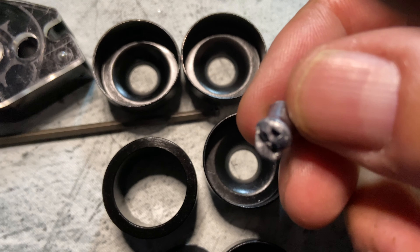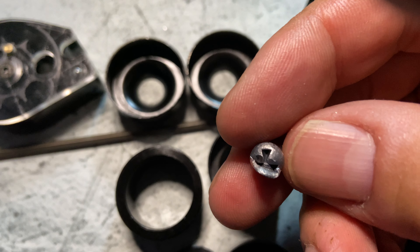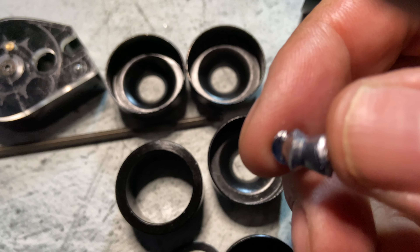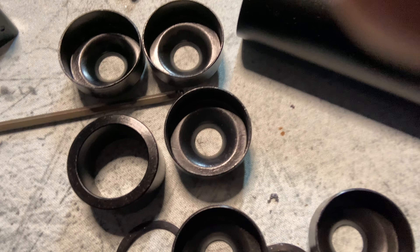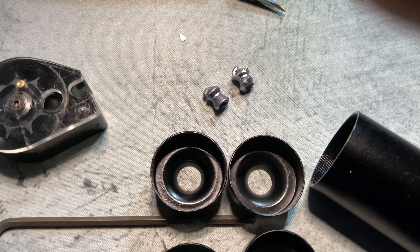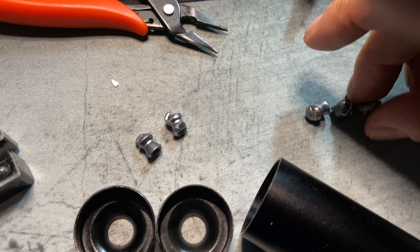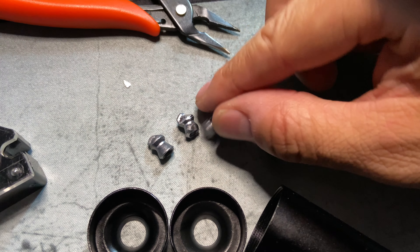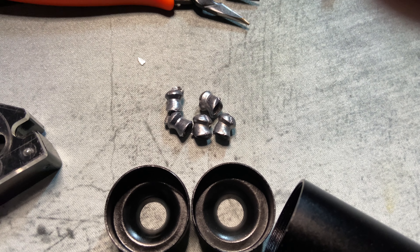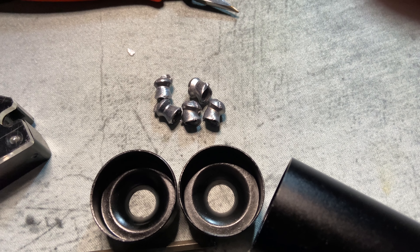The damage is similar to the pellet I just showed you before. Every mag, every single mag. And I got all the Hades from the other day, too.